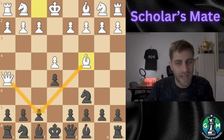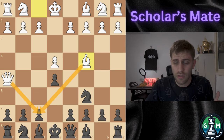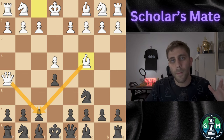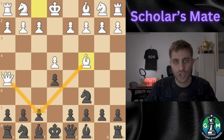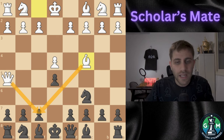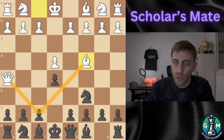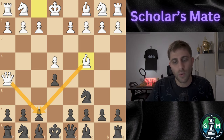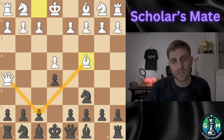If you enjoyed this video, hit the like button, subscribe to the channel, and press the notification bell so you don't miss any future chess tips or tricks. Let me know in the comments if you have ever seen or used Scholar's Mate in your games. Thanks for watching, and I will see you in the next video. Bye bye!